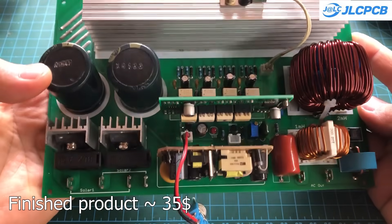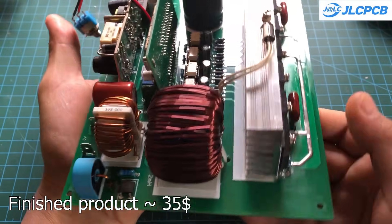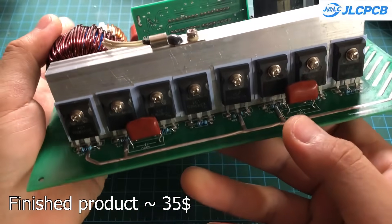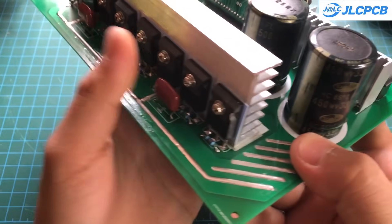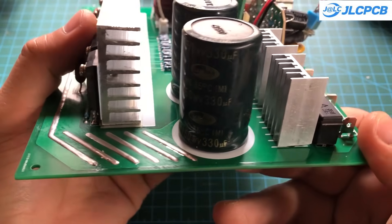And here's the finished product. It has two DC inputs, so you can connect two solar panel strings, or combine one solar string with a grid input if you want to use the compensation feature. The 220V AC output is then connected to your load.